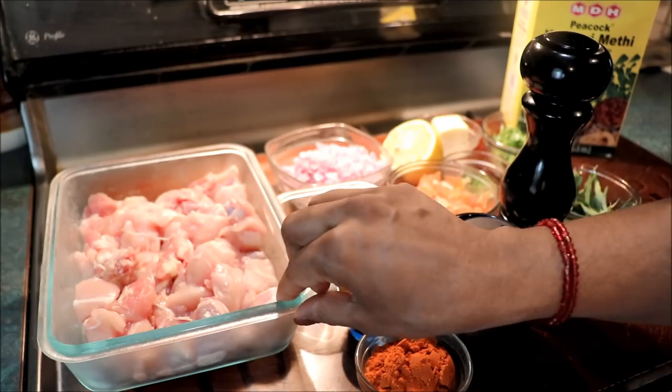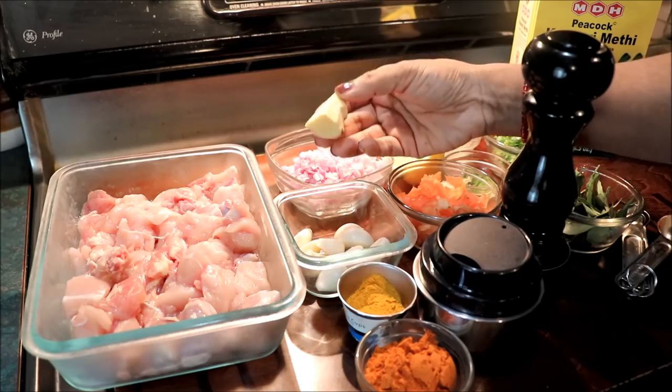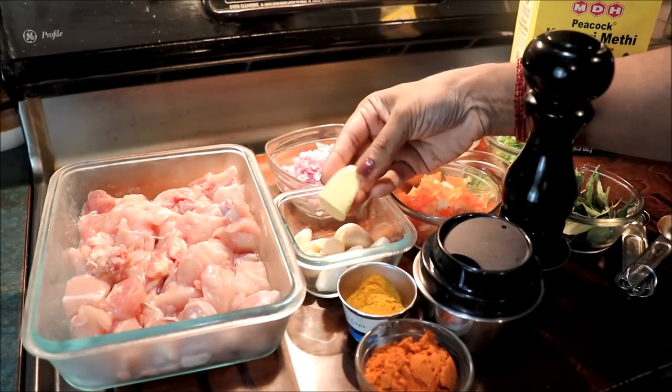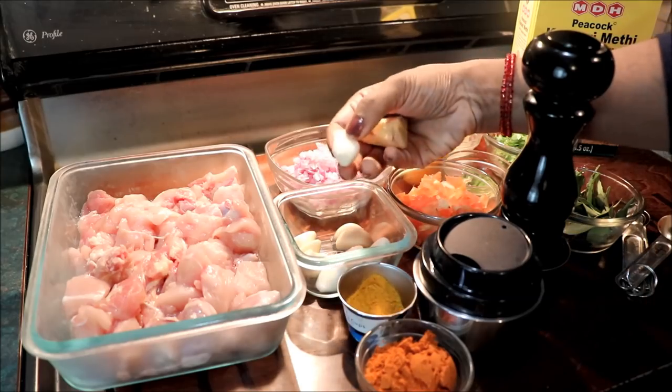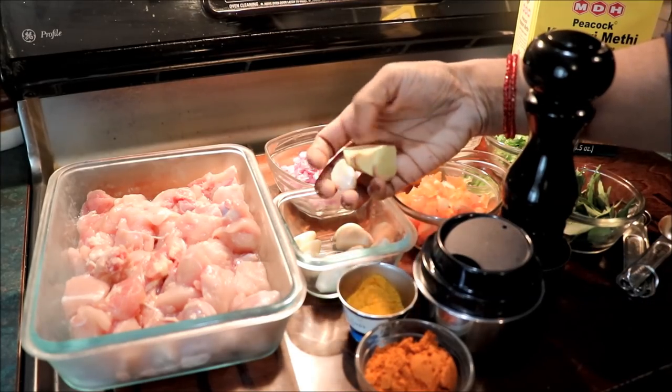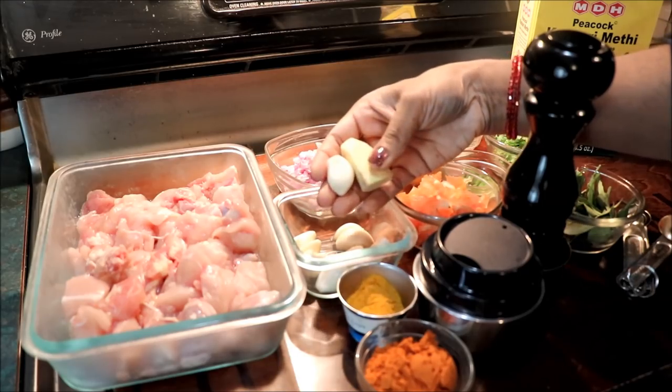We cut a nice piece of chicken. We are going to paste the chicken. Here we have a small piece of chicken. We will pour 1 inch into thin ground, then 2 seeds, and we will pour the jasper to make the paste.